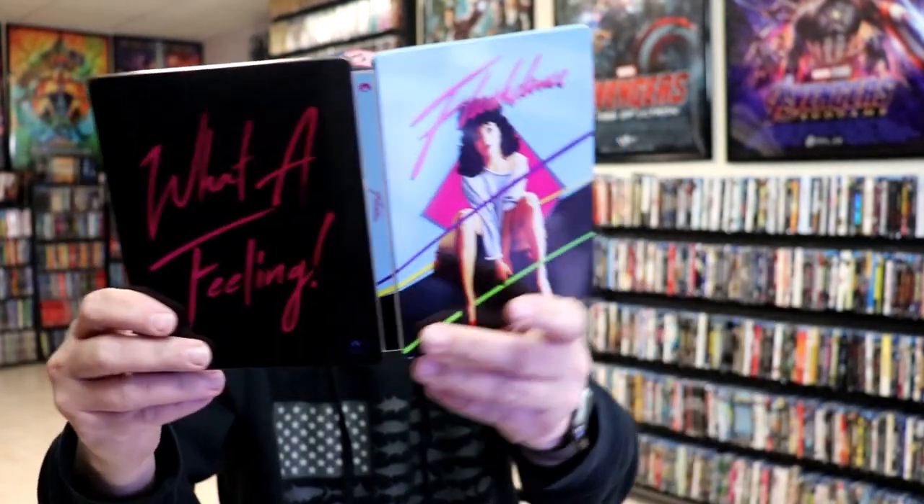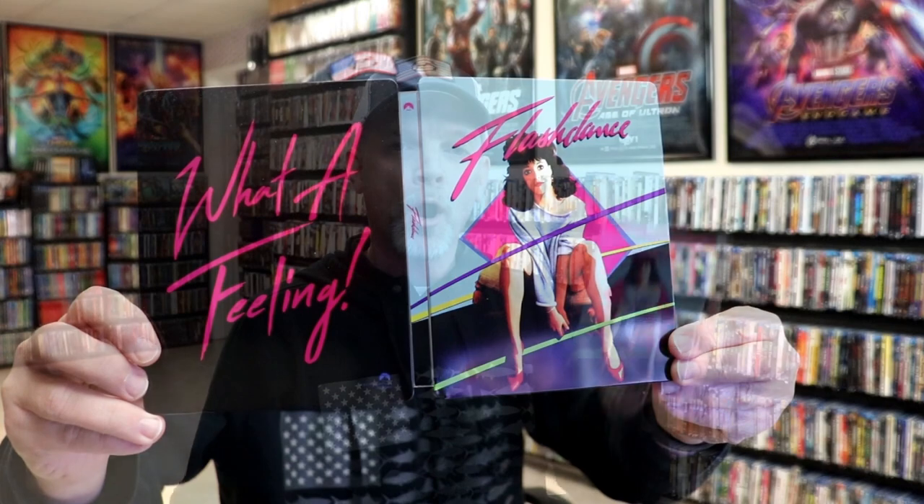So overall, this is a great looking steelbook and I'm really happy with it. I really do like the artwork on this. I did order this — I thought I had ordered it from Amazon, but the Amazon link was not available, so I ended up having to get this one at Best Buy. I'm very happy that they had this one in stock.